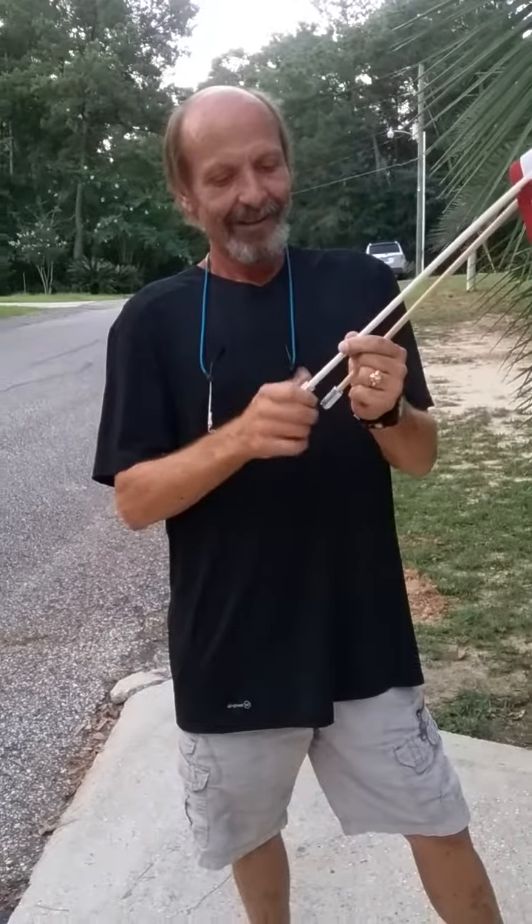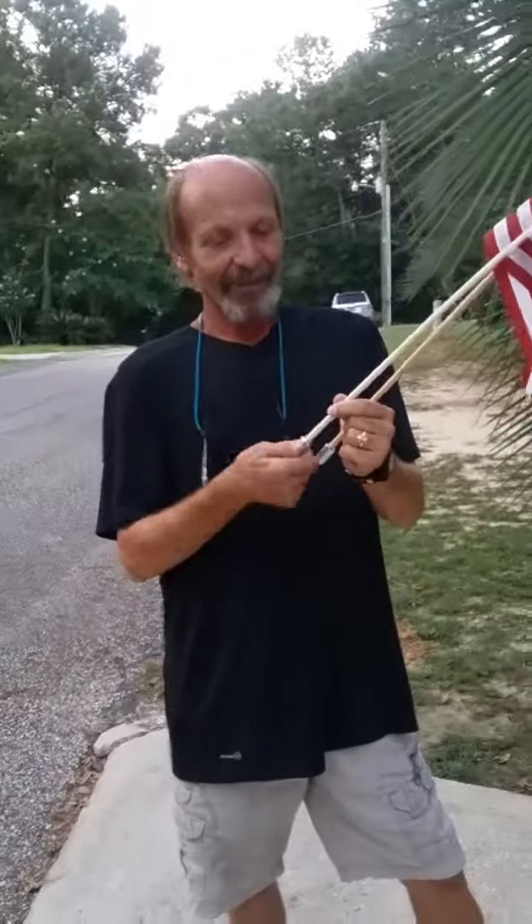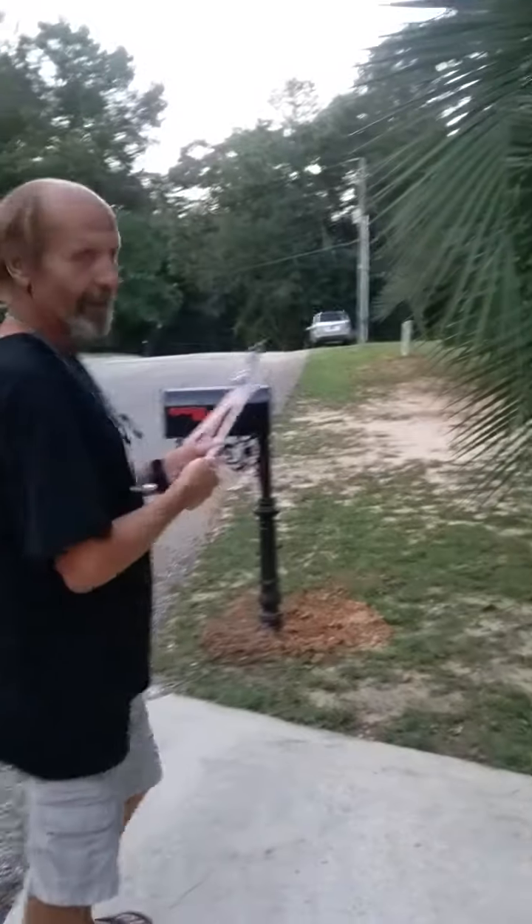It screws right onto the dowel of the flag. So how are you going to attach it to the metal mailbox?